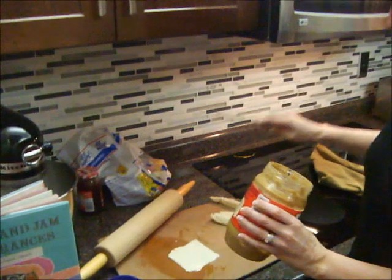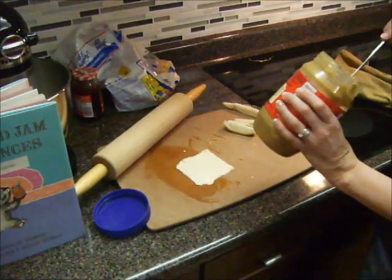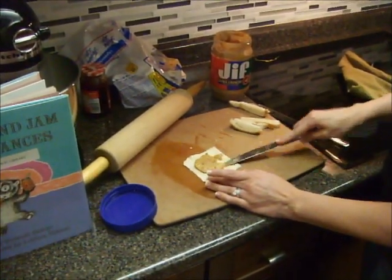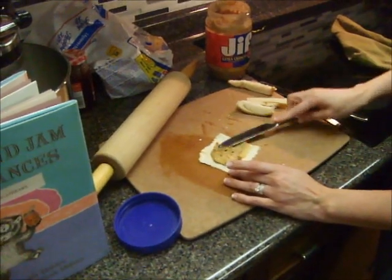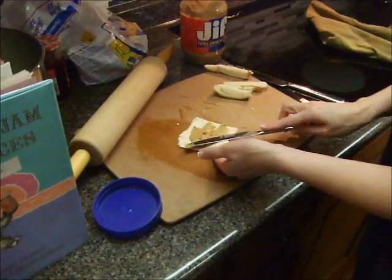So then we're going to take our peanut butter and put just a little bit — maybe about that much — and we're going to spread it. Well, maybe a little bit more; I didn't get quite enough. I'm using crunchy peanut butter. If you're using creamy, you could probably use a little bit more. The nuts in the peanut butter add a little bit of extra depth.